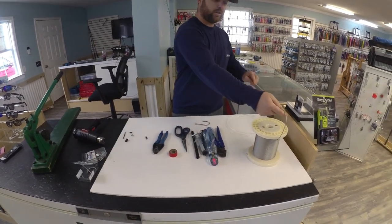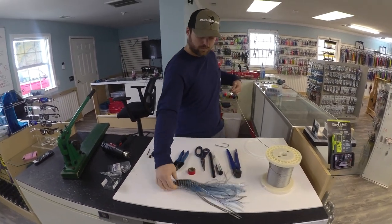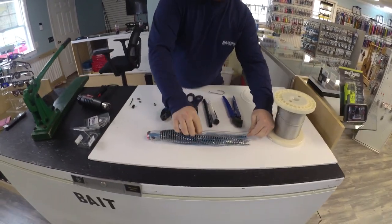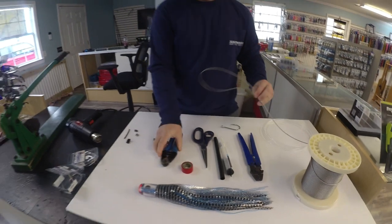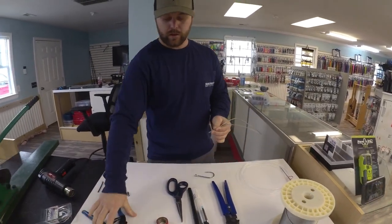You're going to start out by pulling your cable off. Lay your plug out, and you just want to get a rough estimate from your hook stop back to the end of the plug. Leave yourself a little slack so you've got some room to work with, then cut it.